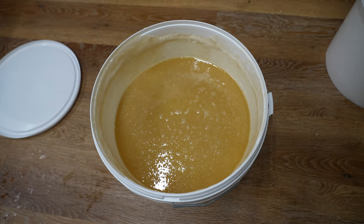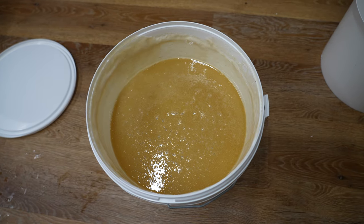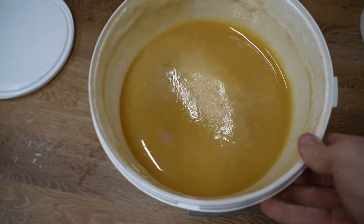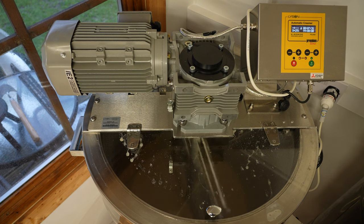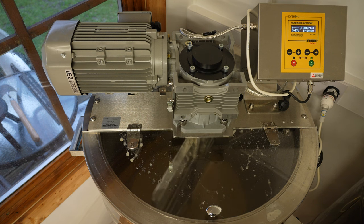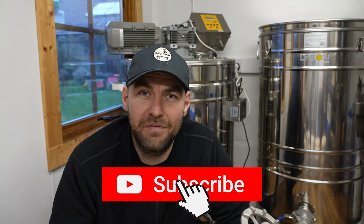I've showed you a couple of methods for making soft set honey. One is the dice method where you liquefy your honey and then add a seed honey with a known crystal size and blend that all up — that was in the Lyson Creamer. I've also shown a method using oilseed rape honey where you don't need to liquefy as much, done by mechanically breaking down the crystal structure to make it silky smooth — again in the Lyson Creamer, which cost me three grand, so I appreciate that's not for everyone.